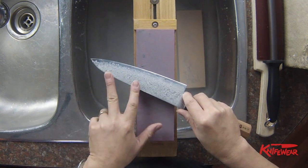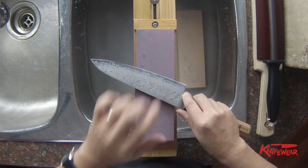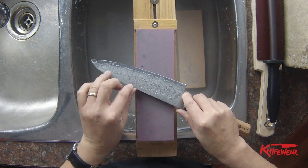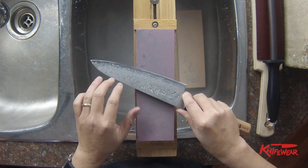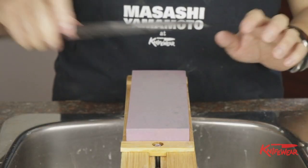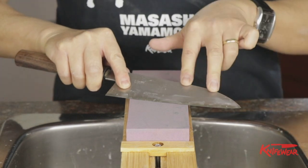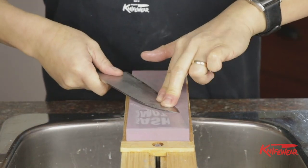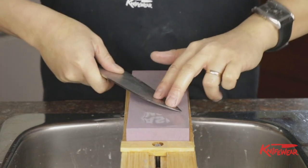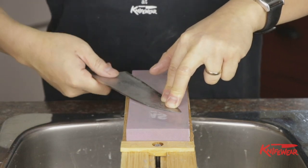Do they need hot rodding? For sure. Because as you keep sharpening the edge, the edge will become very thick. But the problem is there is no clear kireha, which makes it a little bit more challenging to thin out the blade. Today I'm going to sharpen the one with the clear kireha and shinogi. So instead of raising the bevel to 15 degrees as in the previous videos, I go pretty flat on the stone in order to thin out the whole bevel.